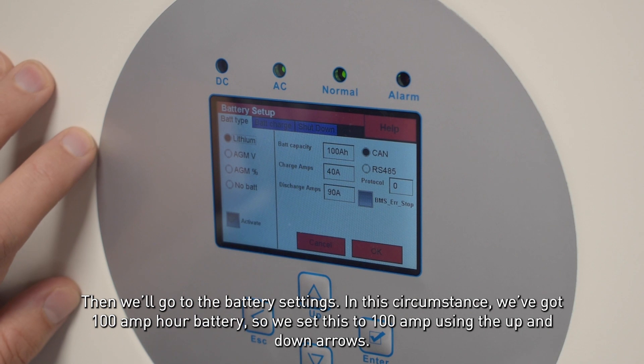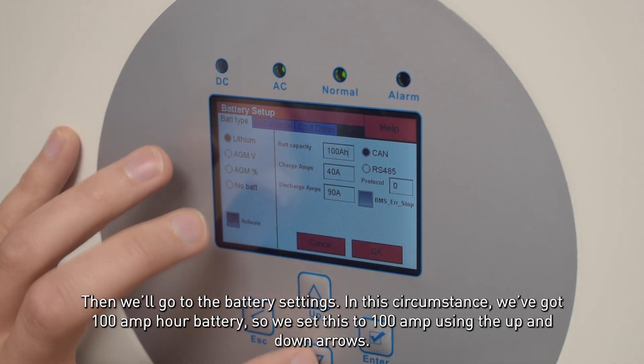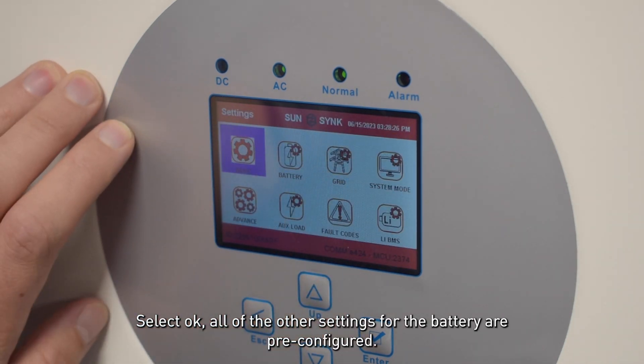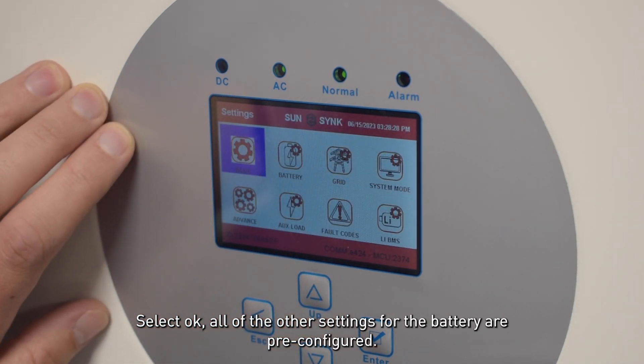Then we'll go to the battery settings. In this circumstance we've got a 100 amp hour battery, so we've set this to 100 amp hours using the up and down arrows. Select OK. All the other settings for the batteries are already pre-configured.